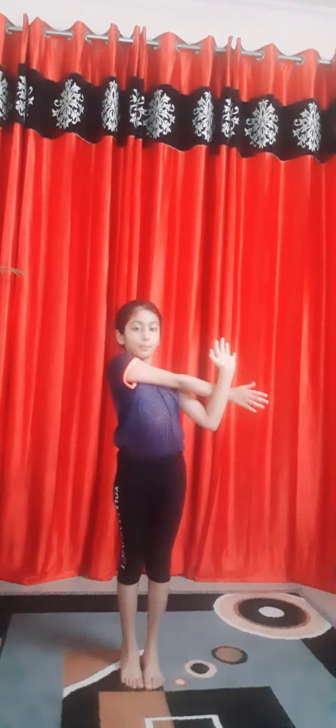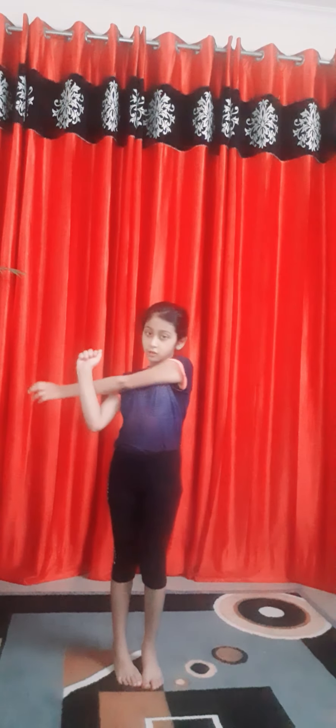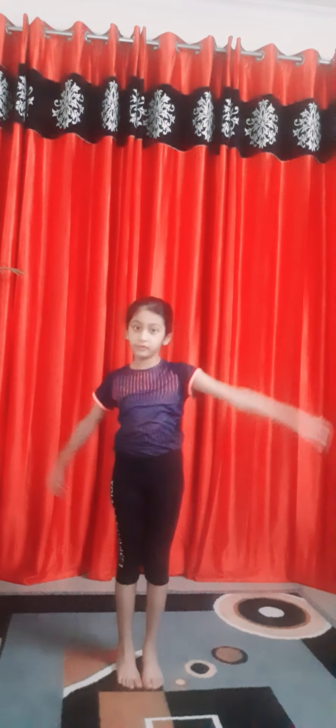Now, arm exercise. Stretch your arms like this, and then straight. Stretch your arms like this. Put your arms like this, or like this. Other hand — this, or this. We are done.